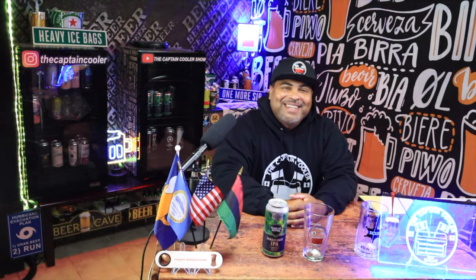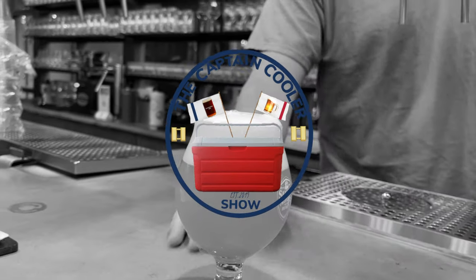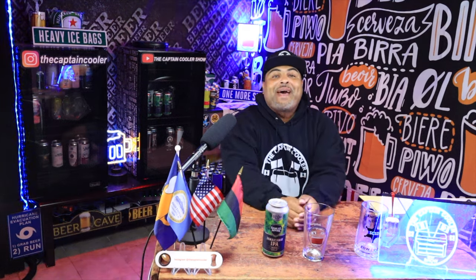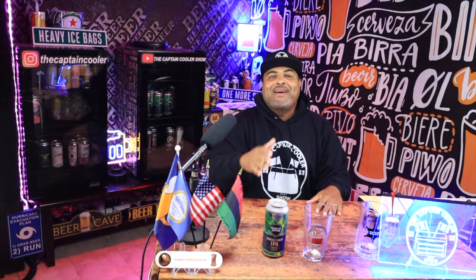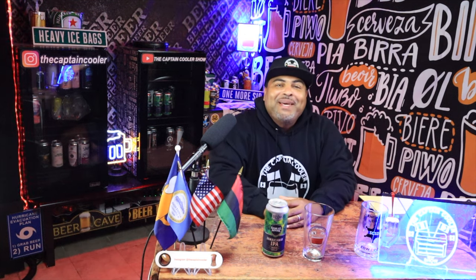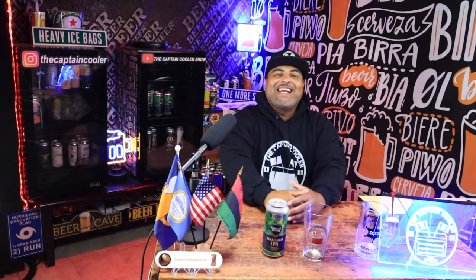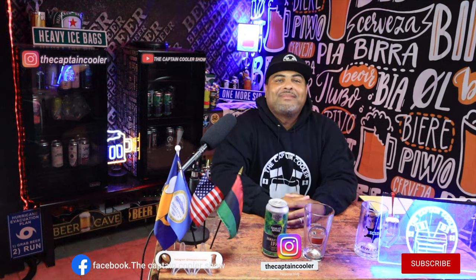It's the Captain Cooler Show. Welcome back to another episode of the Captain Cooler Show. I have Samuel Adams, Boston Beer Company. These guys are out of Jamaica Plain, which is a section of Boston. This right here is Jamaica Way IPA. It rhymes! This thing is running at 7.2. Before we get into this can, make sure you follow me at the Captain Cooler Instagram and also my Captain Cooler Facebook.